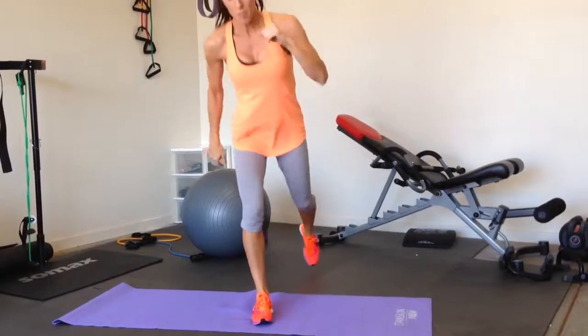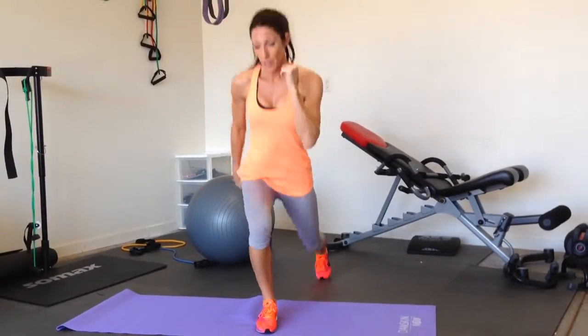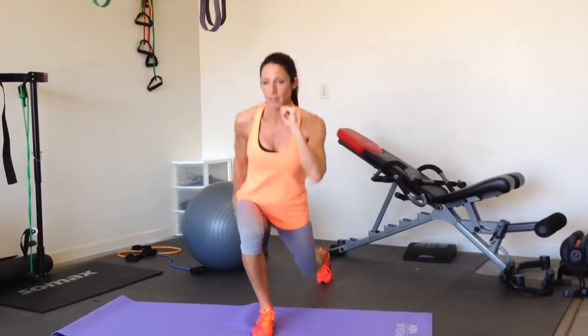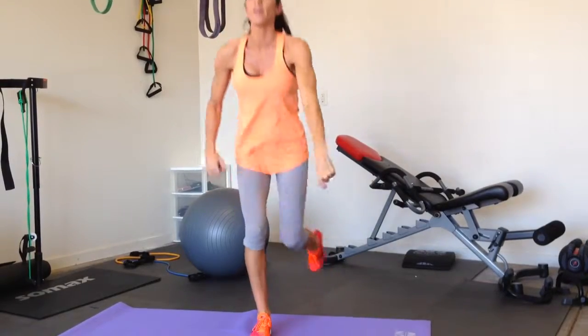When I finish twelve, I'm going to move to the other side and do my twelve lunges, then move right into lunge kicks. And then you'll repeat the other side for three sets.